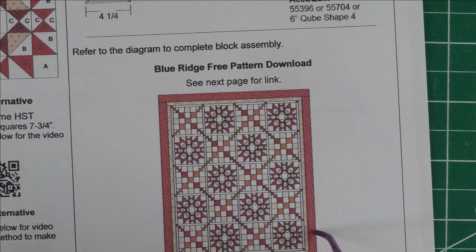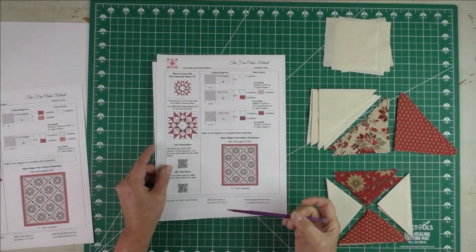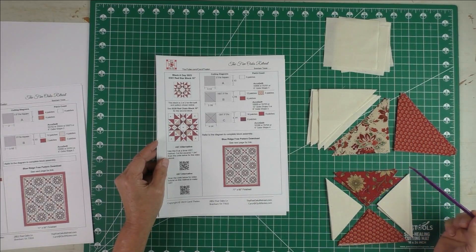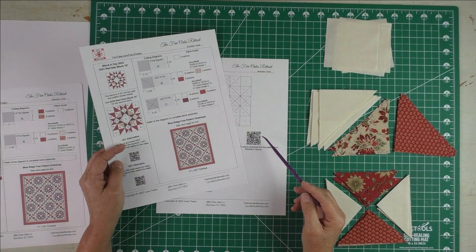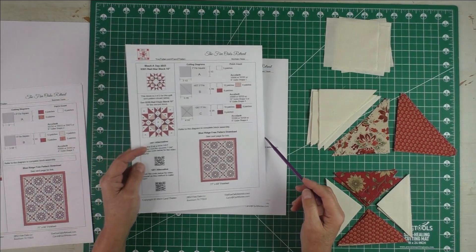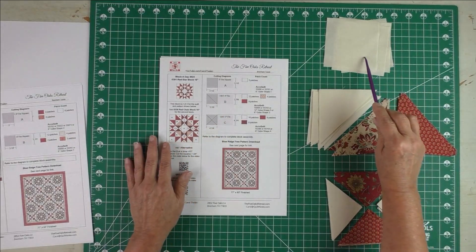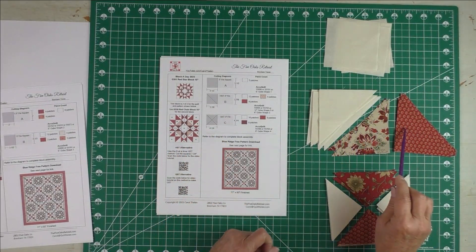Let's look at the fabric I've chosen for this block — mine are all shades of red reproduction fabrics. The pattern you'll download from Wyndham Fabrics is done in blues and they're all Civil War fabrics as well, but you can use anything you want. Here is patch A, the three-inch finished square. Here's patch B, the half square triangles.